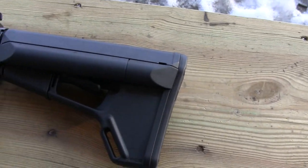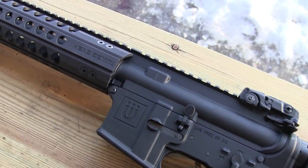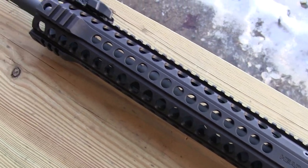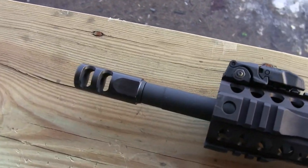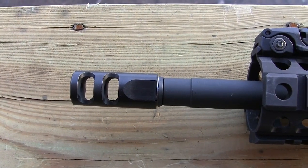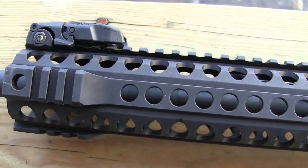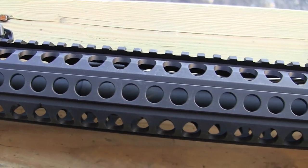Alright guys, so here is the giveaway rifle. We'll start at the front and kind of work our way back. We have a Head Down Products muzzle device here, and then we have their rail with a nice little M-Bus sight on the front — M-Bus 2.